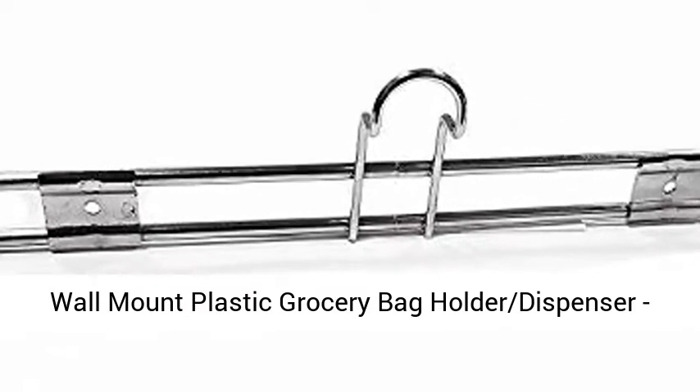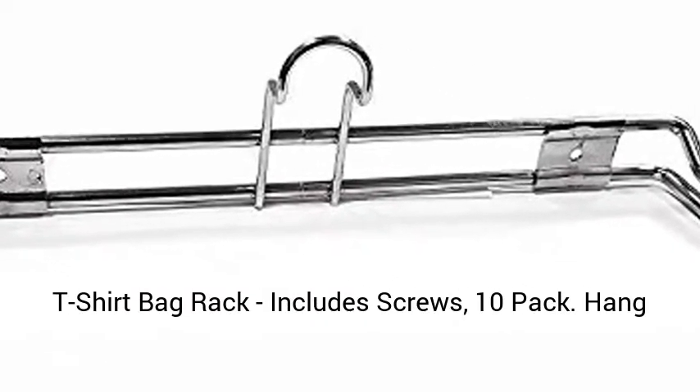Wall Mount Plastic Grocery Bag Holder Dispenser, T-Shirt Bag Rack. Includes screws, 10 pack.